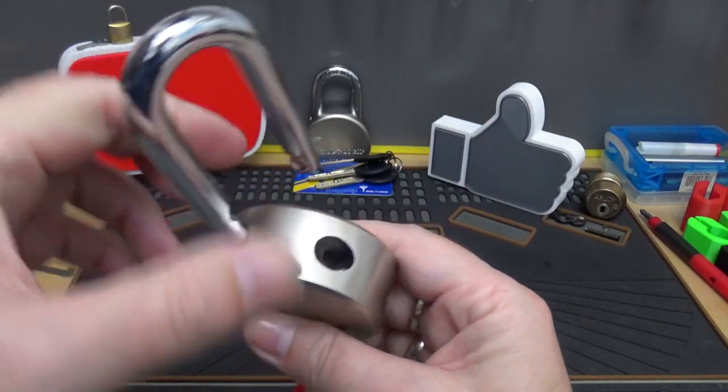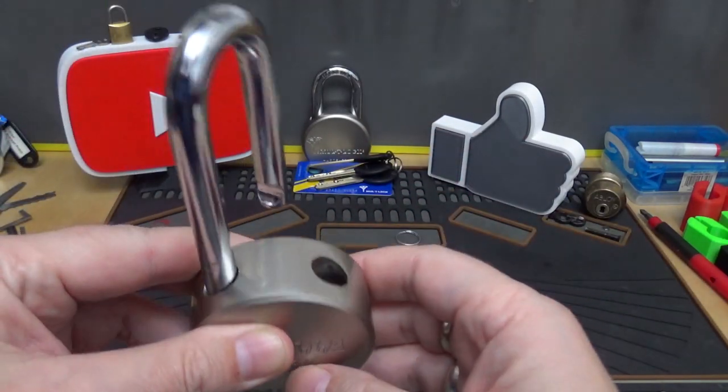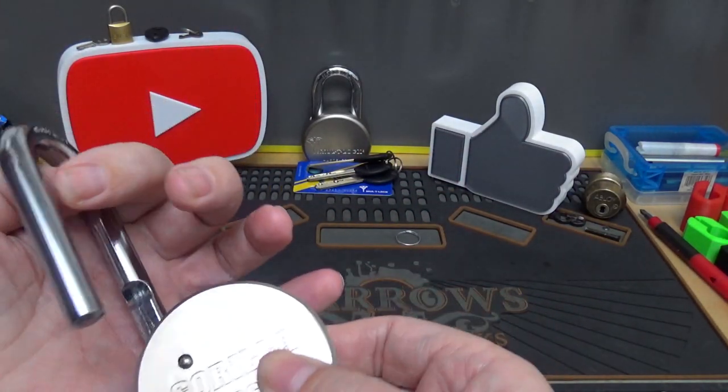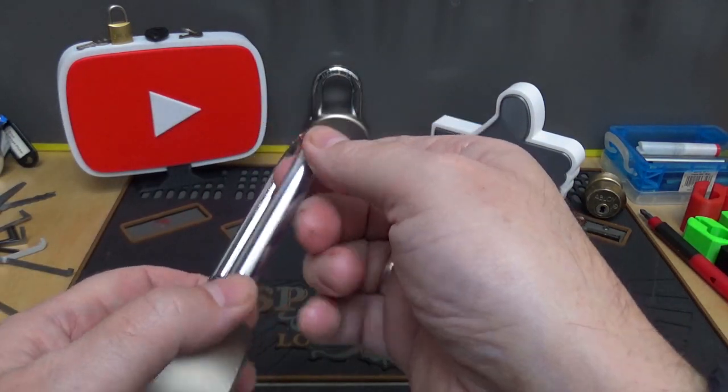It is double ball locking, and we do have the Phillips screw down here so we can take the core out. That shackle does say 'hardened' right there, but we're going to have to test it.